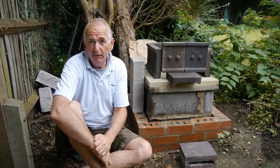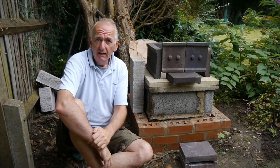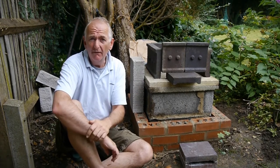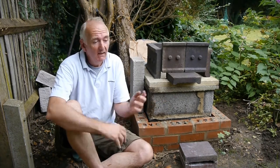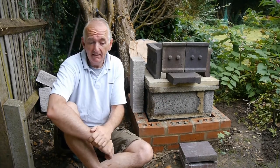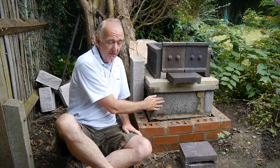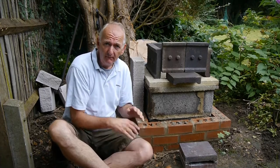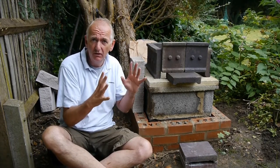Welcome back. It's a month after you last saw me. The reason I had to stop is we had some bad weather, a lot of rain — and then I went on holiday. So I'm now back and I'm going to finish the job. You saw me put the insulation in the base here. Before I start bricking it all up, you need to do a trial run to make sure you've got everything right.